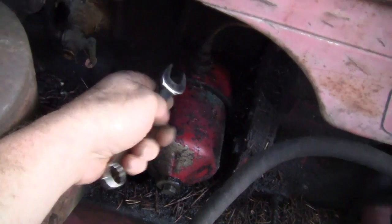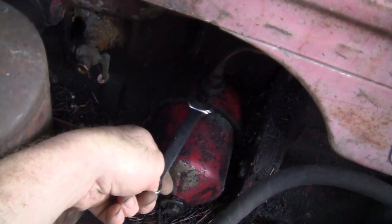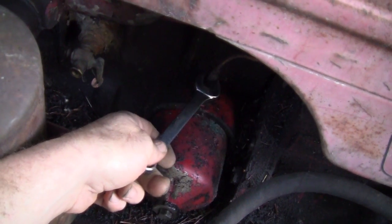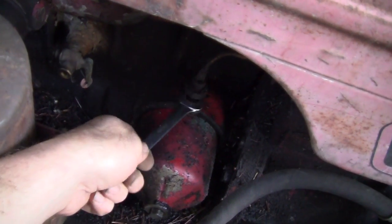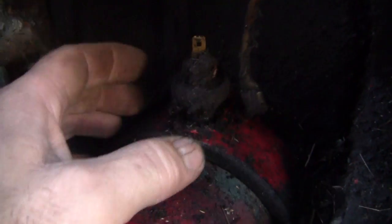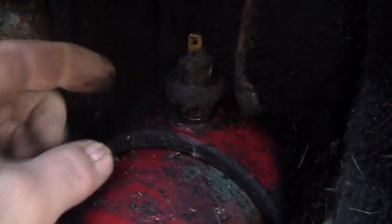We're going to unplug the sensor and go in with a 5/8 wrench, clean around it before pulling it all the way out, then put a fitting in there with a pressure gauge to see what we have at idle. Hopefully I can get a fitting that fits it.